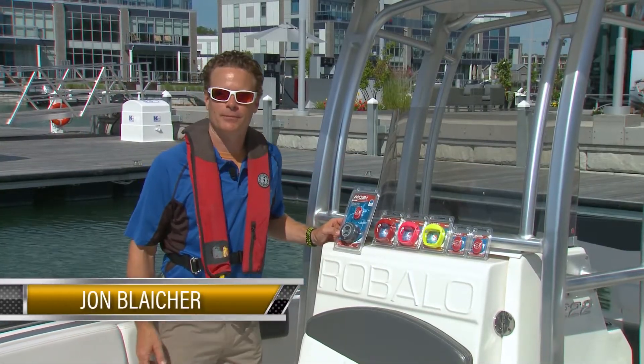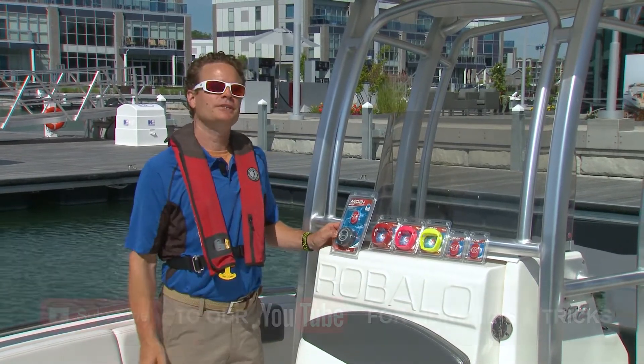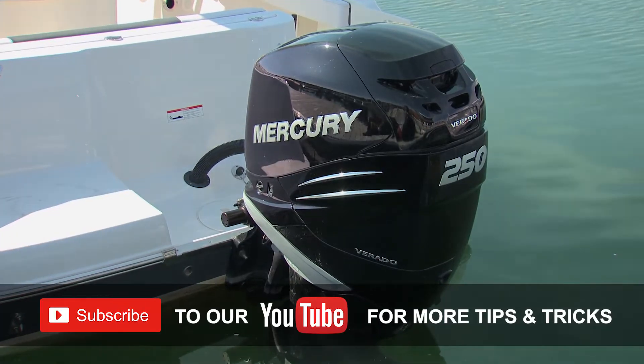Safety is always a priority when down by the water, and your number one safety device of course is the PFD. But what do you do if somebody falls overboard? Today's project: we're going to install a wireless man overboard system that will not only warn you if someone fell off the boat, but will kill the engine at the same time.